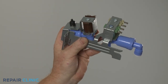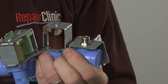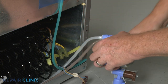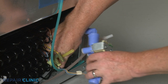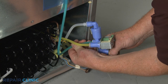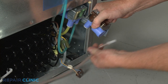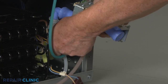Before you install the new water inlet valve, remove the protective cap from the inlet port. Now insert the water lines into the appropriate valve ports until fully seated. Replace the retainers where applicable.